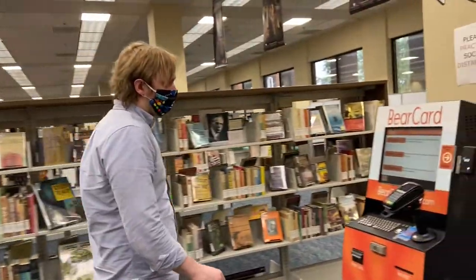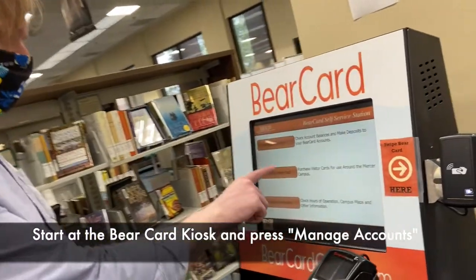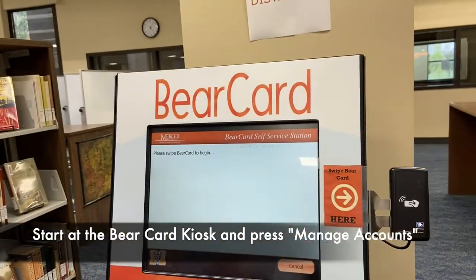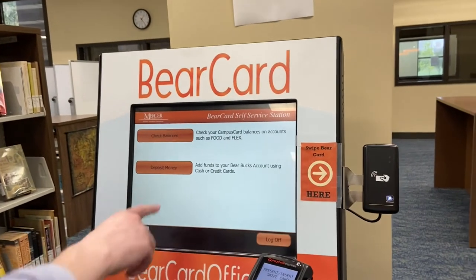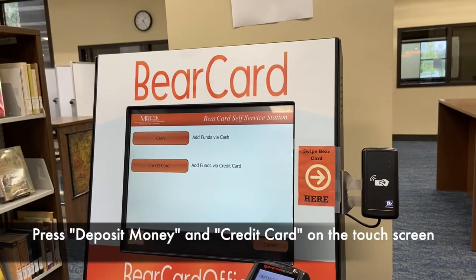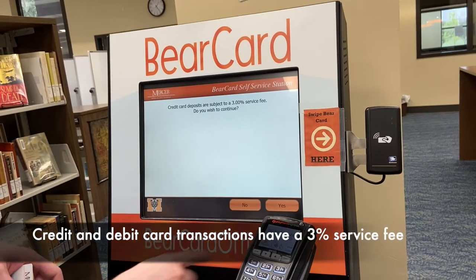To put money on your Bear Card using a credit card or a debit card, just come over to the machine and click on 'Manage Accounts.' You'll want to tap your Bear Card here to begin, and then you just need to deposit money. It's a credit card and there is a three percent service fee.